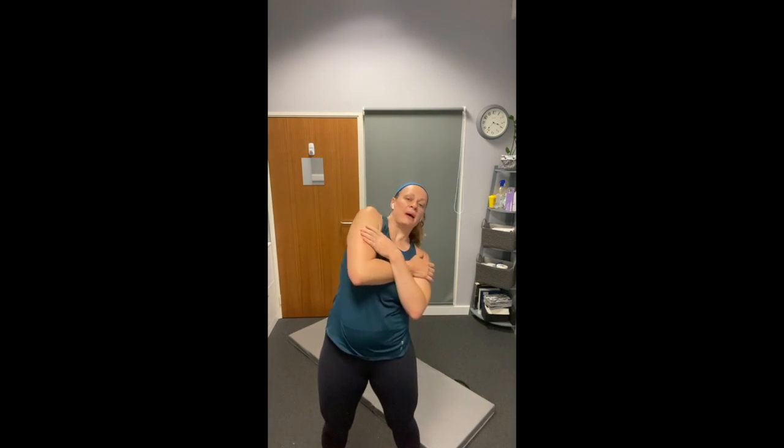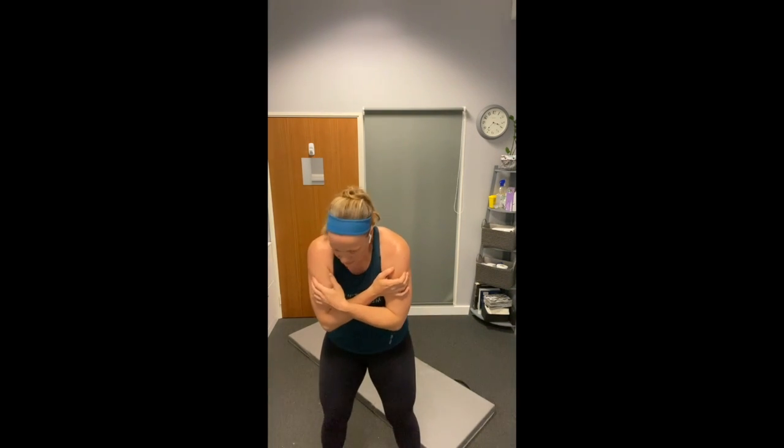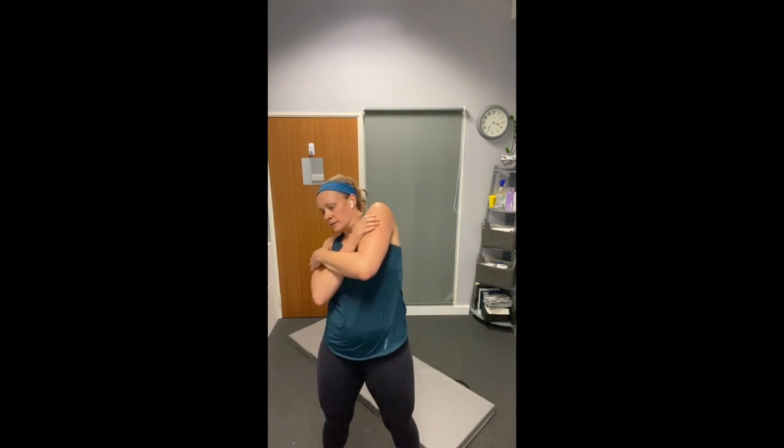Two rounds done — we have one left to go. Four more exercises, 30 seconds each exercise. Have a little bit of water. I'm going to do a spinal CAR, I'm going to rotate — I just like to keep my body moving. If you need the rest, sit down and have the rest. Into our air squats, everybody.